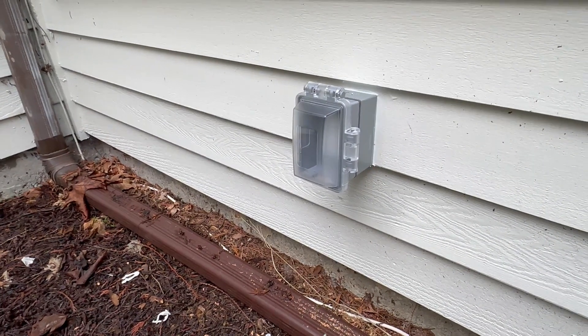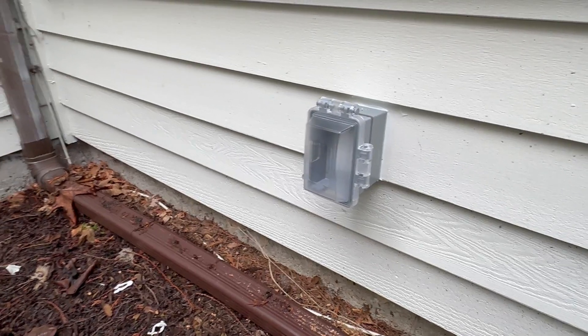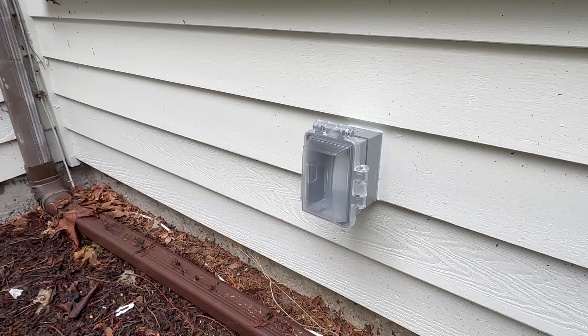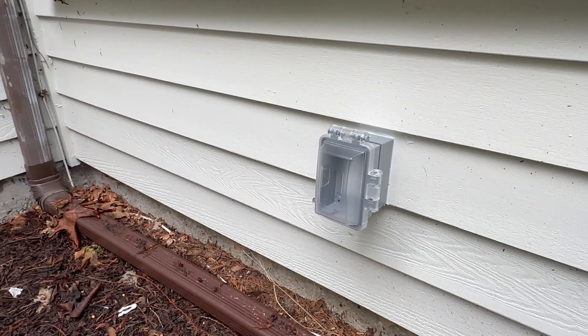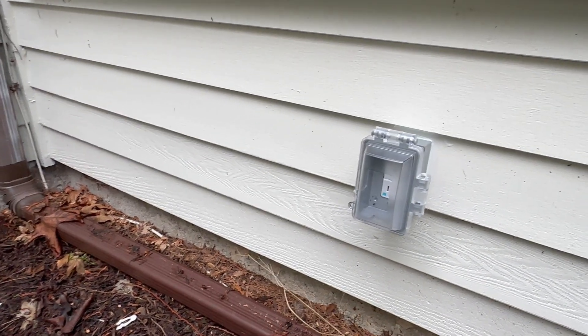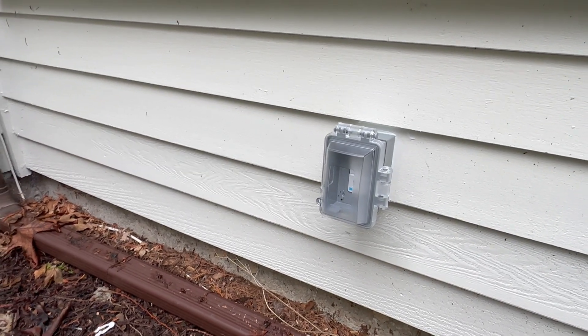Hi everyone, welcome back to our channel. In this video I will show you how to install this outdoor outlet at your home. I will be using this outlet to run our outdoor lights, but you can use it for any other purpose as well. It's not that hard — I spent about one hour on the whole project. So let's start and I will show you all of my steps.